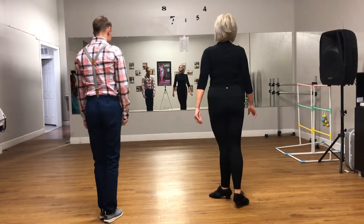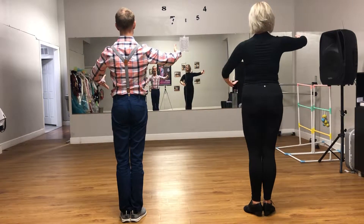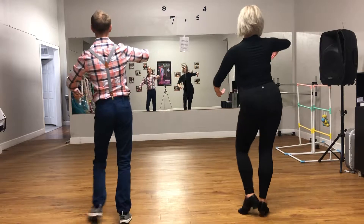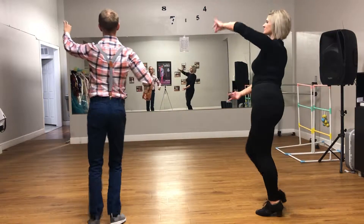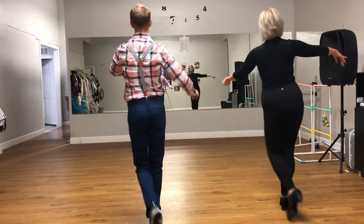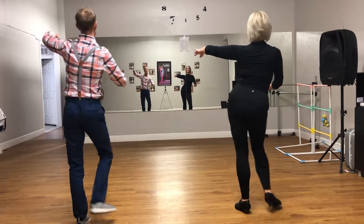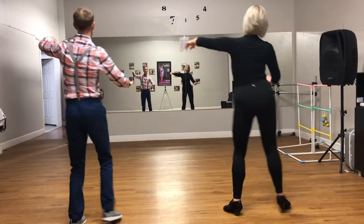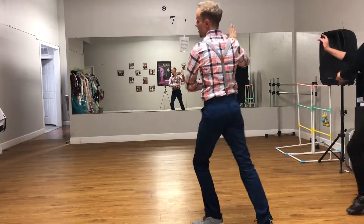Now we're going to do the 80 turn. We're going to start in closed position. We're going to go drift, pull to the left, drift to the right, round, step. She goes under: drift, pull step. And she comes back to where we just started — round, step. As a lady, we're going to go drift, pull to the right, drift, pull to the left, round, step. Drift, pull step, drift, pull step, round, step.